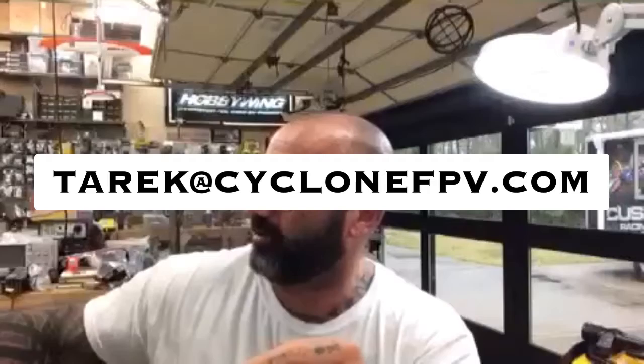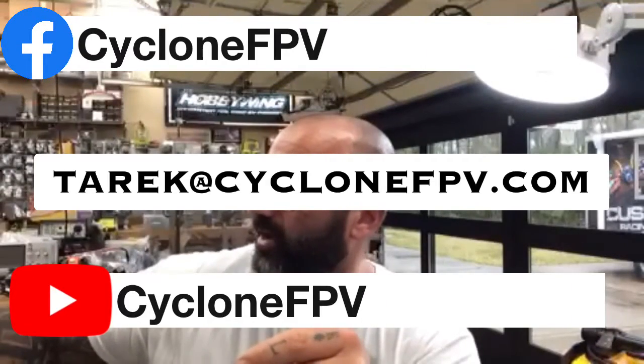If you have any questions, hit me up at TargetCyclingFPV.com. Follow us and subscribe. God bless, safe flying, spend time with your family, and we'll talk to you soon. See ya, bye.